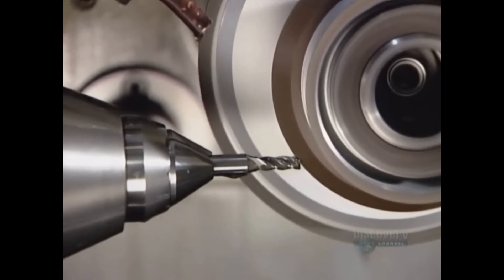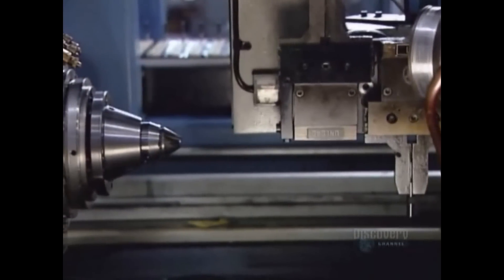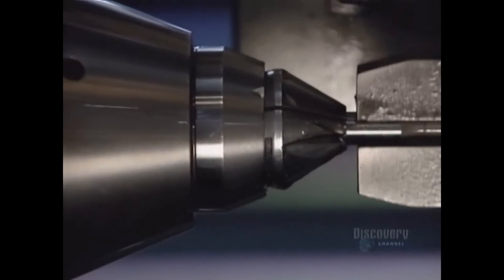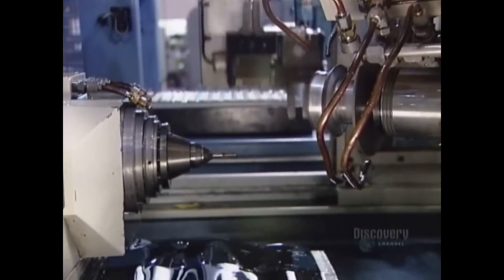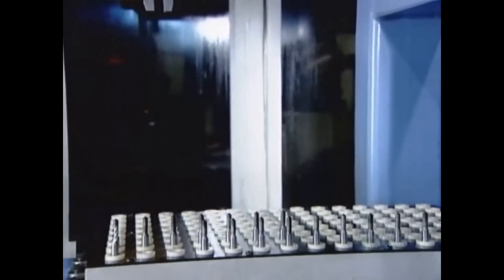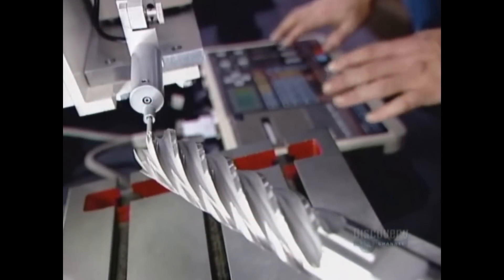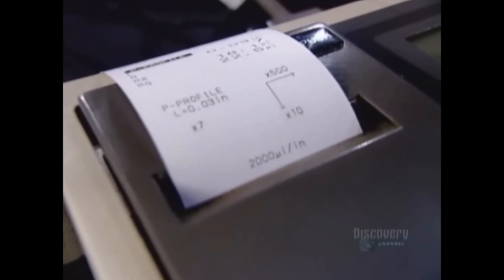The end mills are now completed. This factory makes high-precision cutting tools primarily for the aerospace and automotive industries, where precision is everything. At each stage of the production process, the factory verifies measurements using various optical and digital instruments. A sensing probe conducts the final quality control test, scanning each and every finished end mill to ensure that the surface is as smooth as silk.